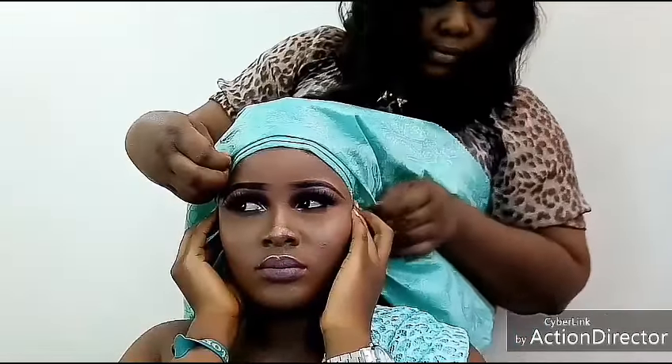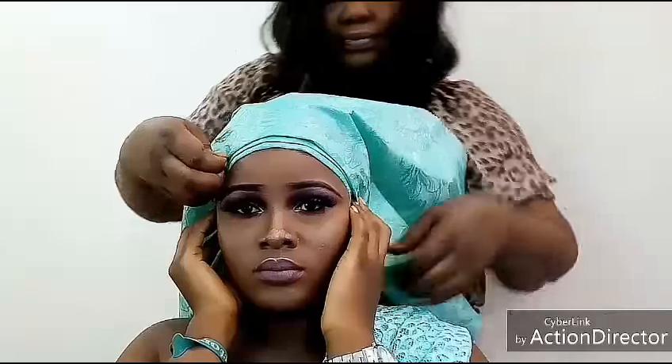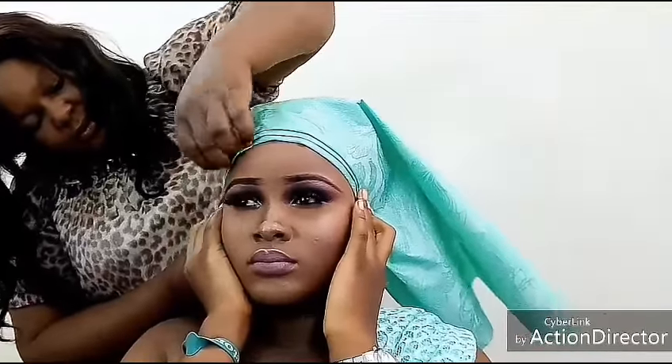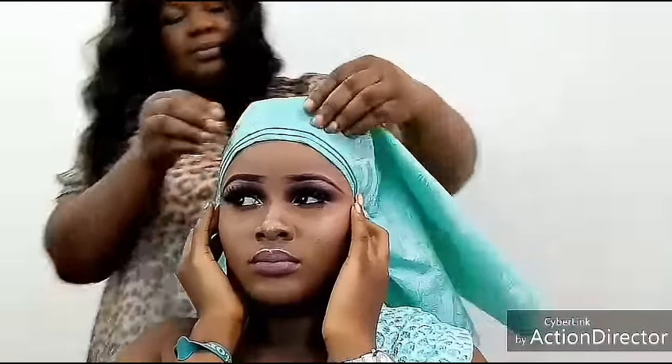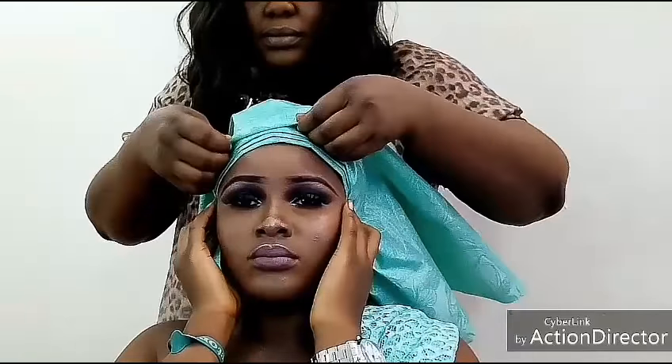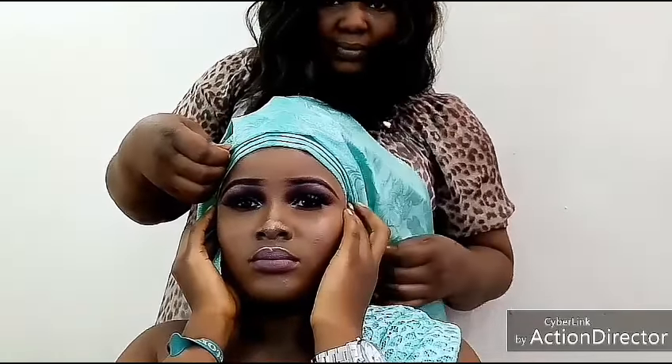Today I'll be showing you how to tie this beautiful fan ghillie. As you can see on the screen, I have my half ghillie — the normal ghillie that you know. The system I'm using is a 70/30 system, which means one side is bigger and the other side is smaller.